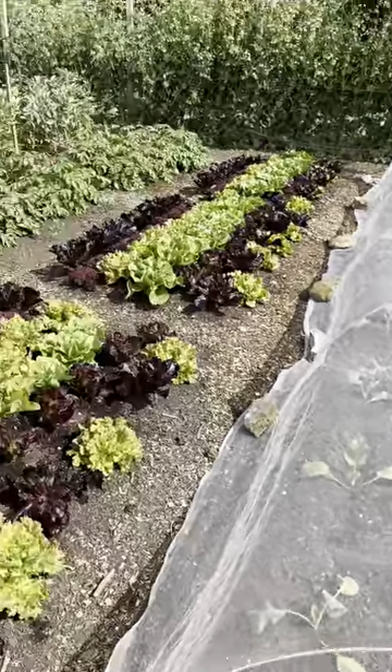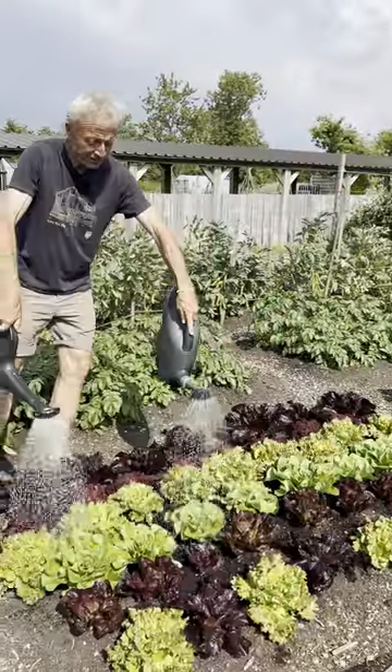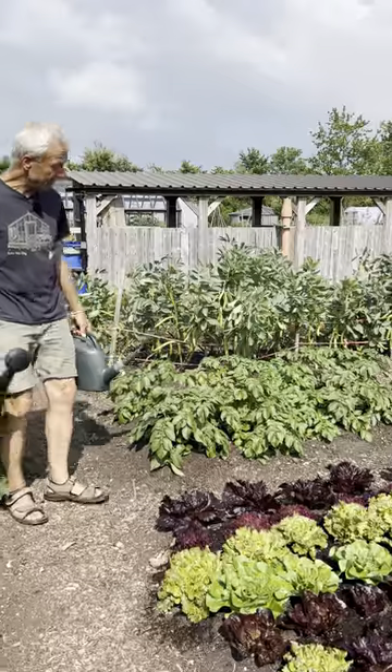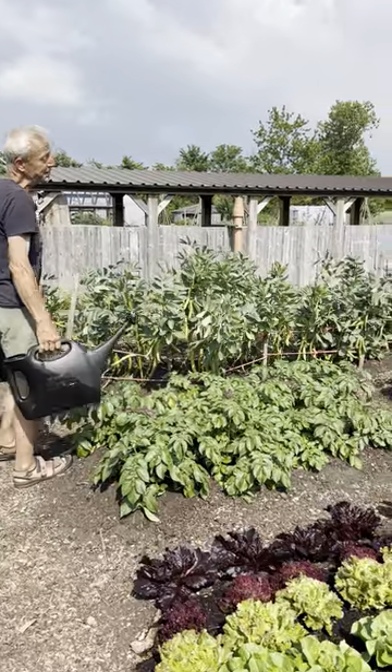You can water in bright sunlight — look at this. Look at the difference in these watering cans as well. Find one that gives you a good rate of application and that will speed it up.